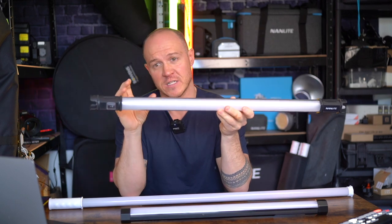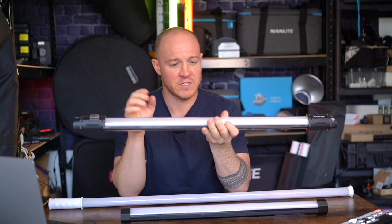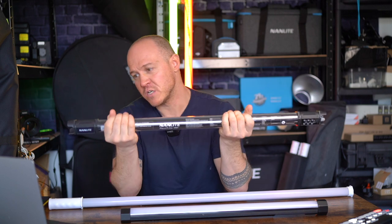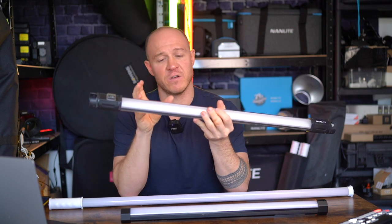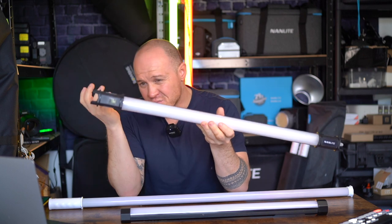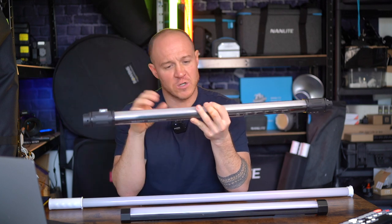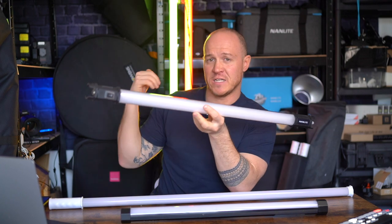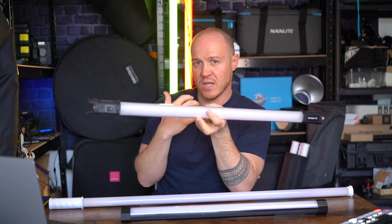If you're familiar with Nanlite you'll be familiar with their tubes. The first generation was this guy here, the 15C, and there's also a 30C. It's a really impressive tube with RGB functionality — the ability to change a range of different colors, special effects, and it's a well-sealed tube light. This is probably four or five years old, but it's still in great use today — I've got a couple of 30Cs behind me lighting the backdrop.